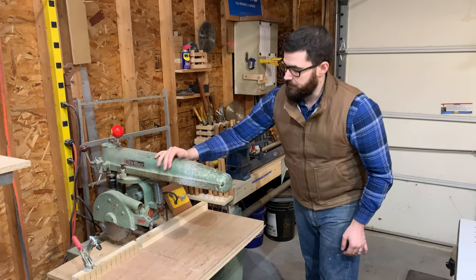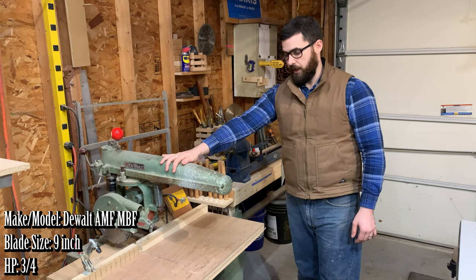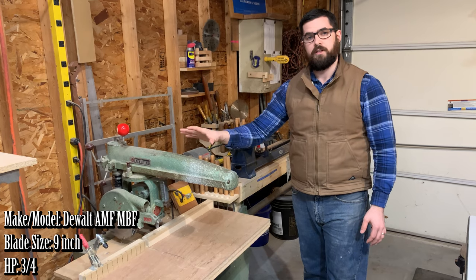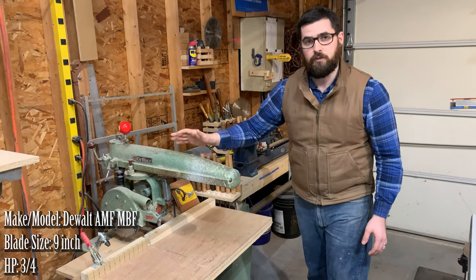This is my 1950s DeWalt radial arm saw. It's a 9-inch saw, which makes buying blades for it very difficult. I typically only use it for cutting dados, so I keep a dado stack installed full-time.